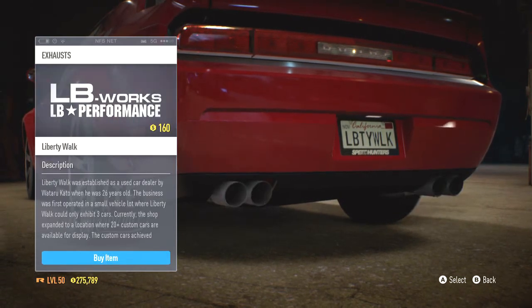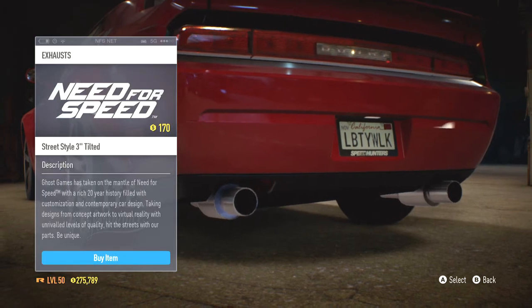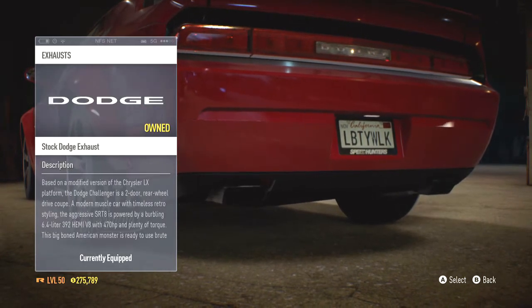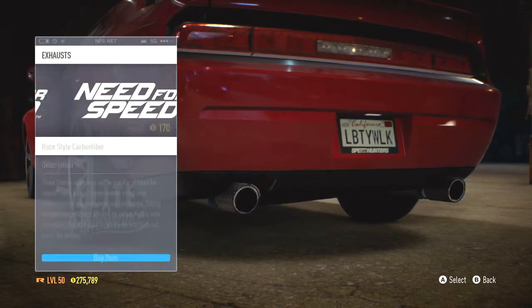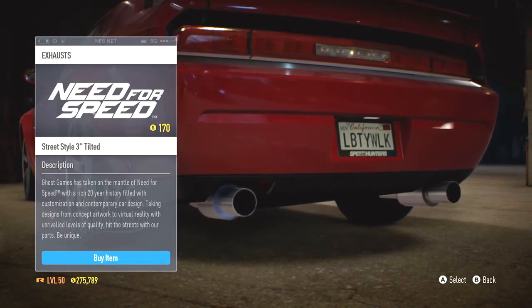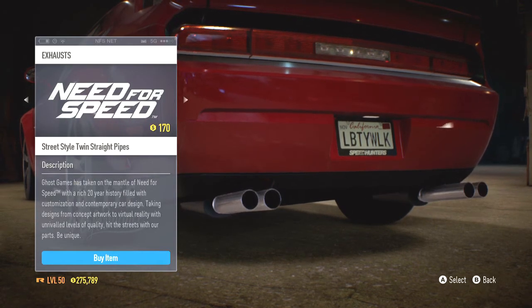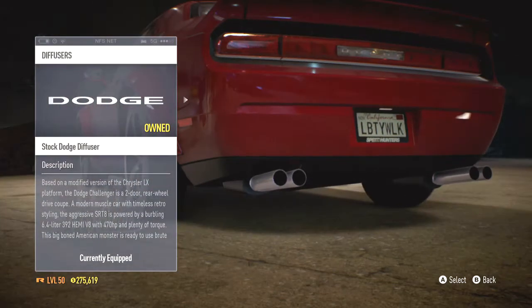Those carbon ones look pretty good. I'm not sure I want to go with those again though. Those look good. I'm not sure what I'm feeling this time — maybe even these. We'll try those on, just see what they look like.